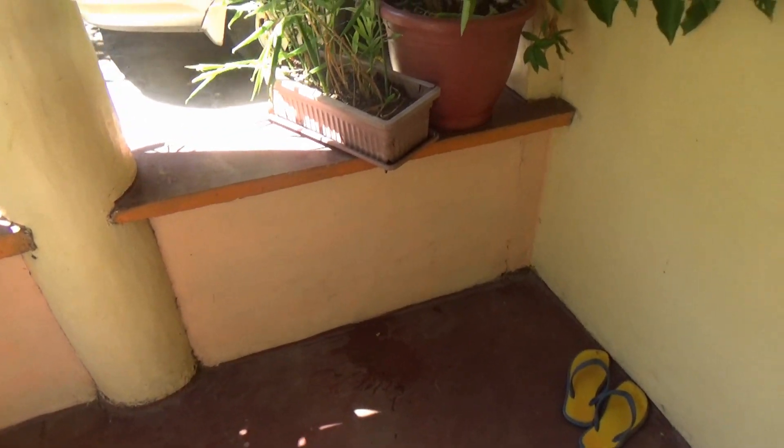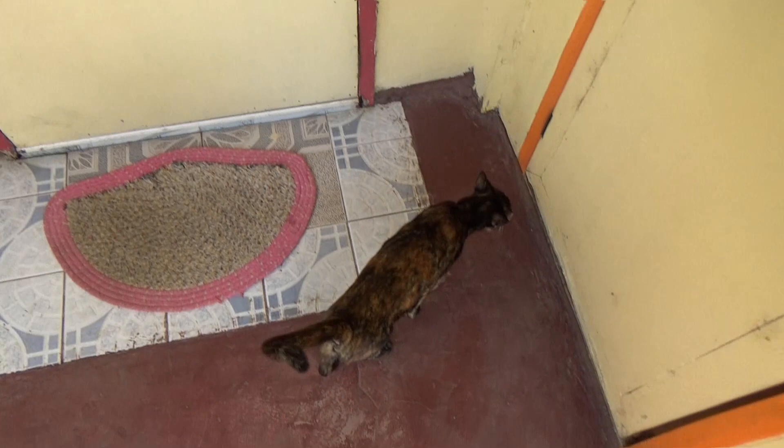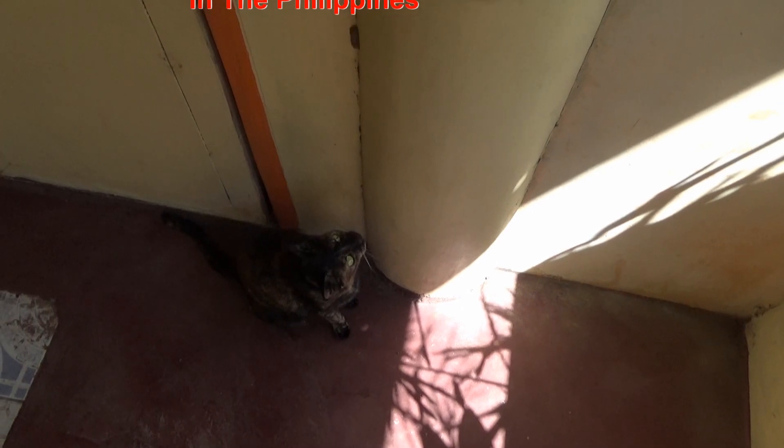And we have a bad dog. There's the bad dog right there. Sit down, bad dog. Good job, bad dog. Thank you.